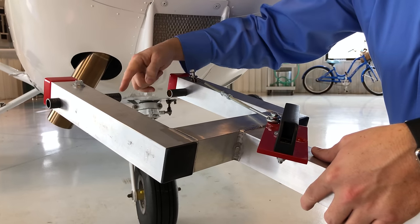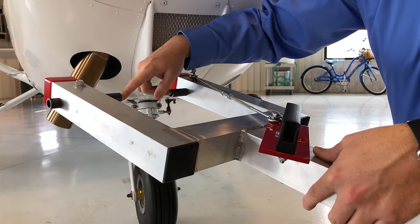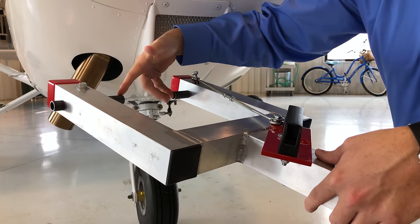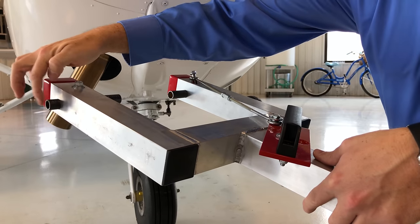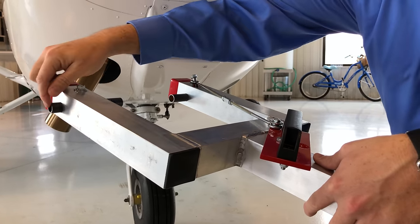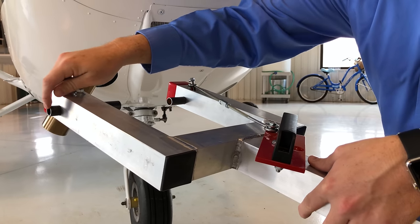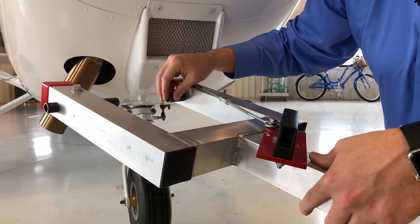The included adapters will fit any Cessna aircraft with the lugs on top of the wheel, like a 172 or 182, 206, 152. On the opposite side is a Cirrus adapter. So you flip these around, untighten this and flip these around, and this will fit inside the Cirrus tow bar attachment on the nose wheel for an SR22 and an SR20.